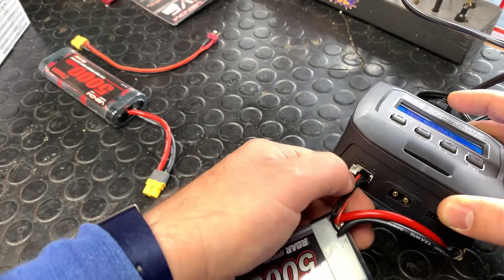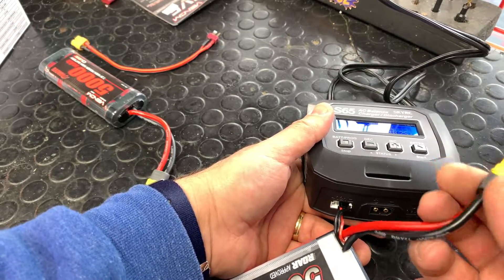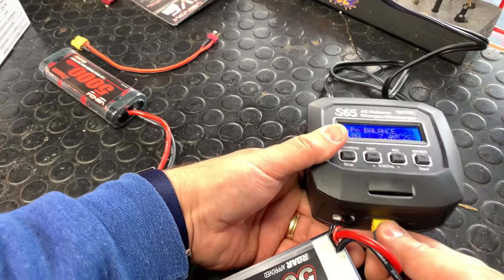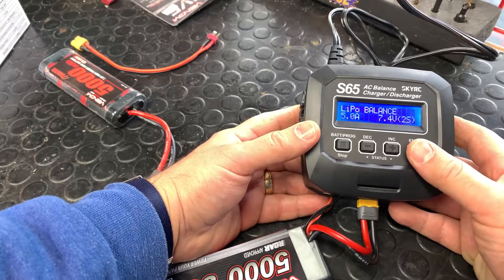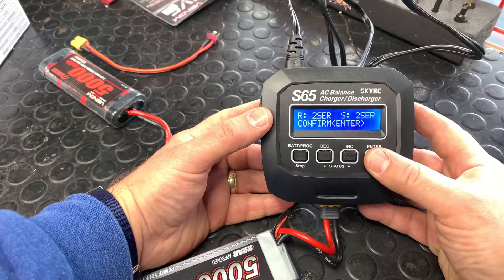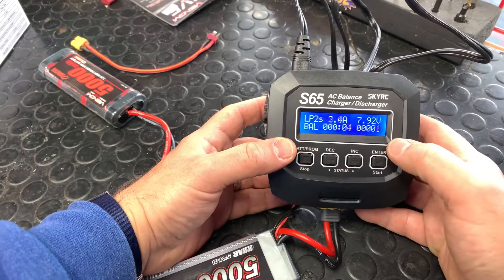If you have a 3-cell battery, again plug it to the right of the balance port. Then plug in this adapter — your batteries may or may not have this. Once both connections are in, be careful not to move them around too much. Push and hold the start button, then hit start again, and it's going to start charging. The amperage will go up — this shows the charge time and how many milliamps we're putting in.